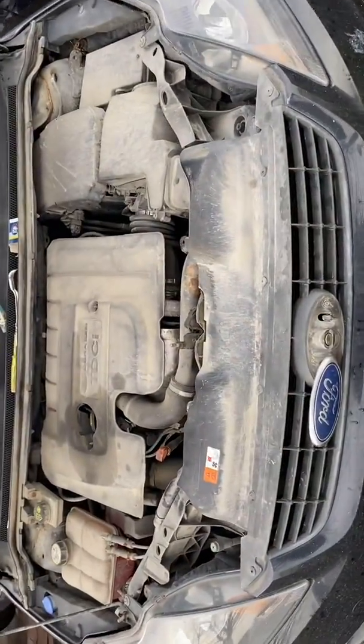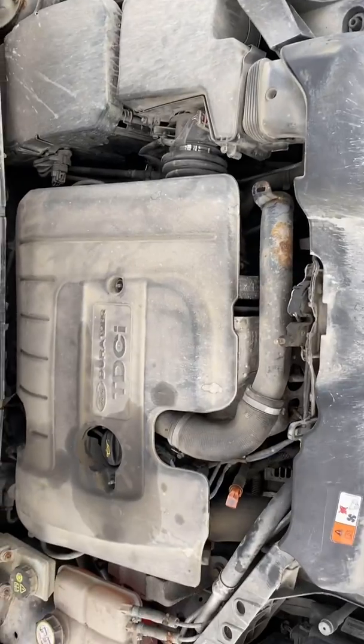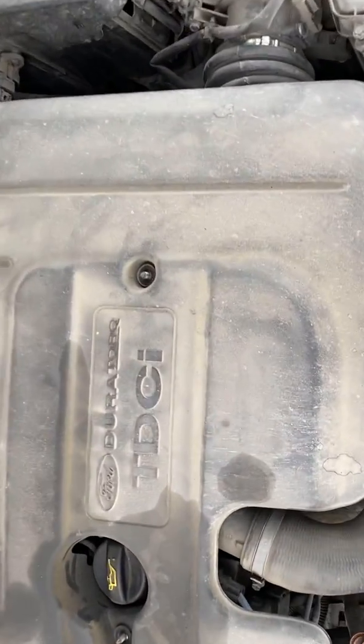Welcome back to CKP Tronics. Today we're going to be doing a video on a Ford Focus 1.6 TDCi.